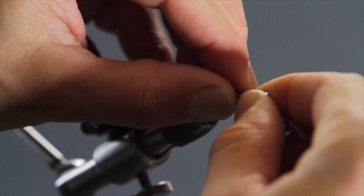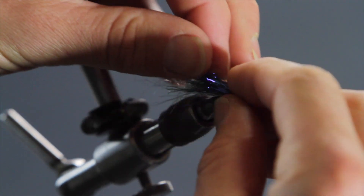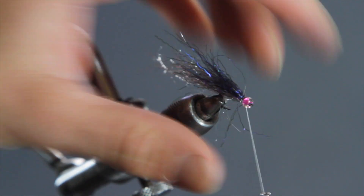We're then going to grab the Creepy Crawly and do pretty much the same step. Come in about halfway through the minnow pattern — just pull out a chunk. Less is more. Come halfway through, get your distance, pinch it in your fingers, come over the top, and pull. One, two, pull — pull it back, give it a good wrap, pull down, two, three, and you're done.